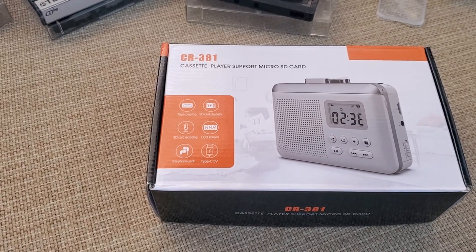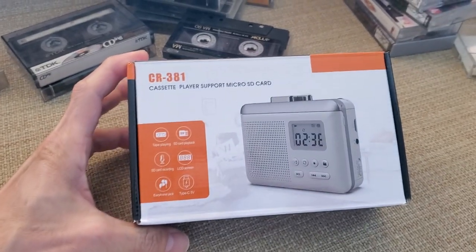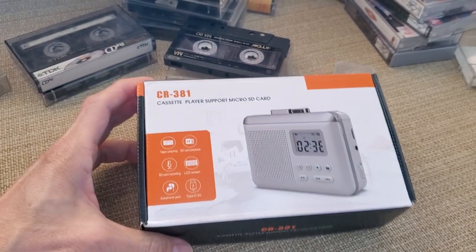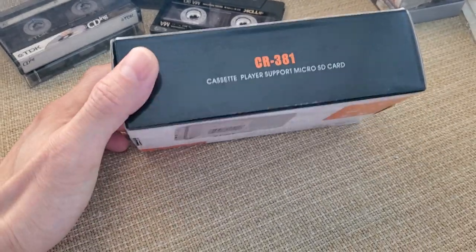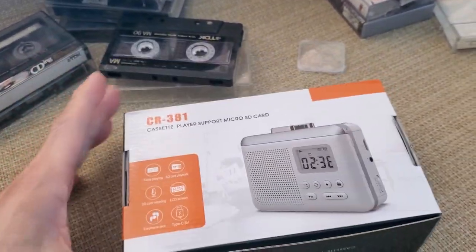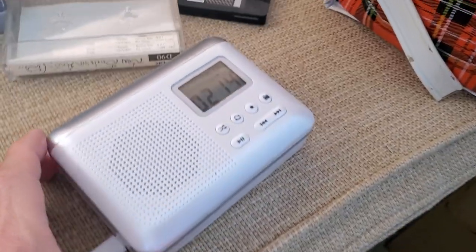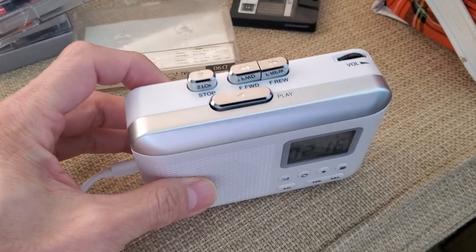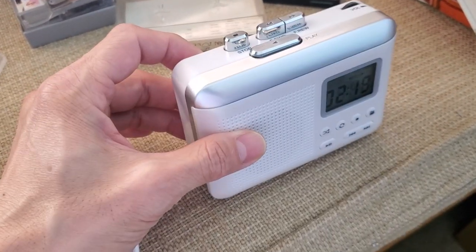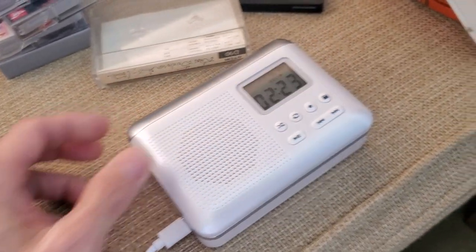This is the CR381 cassette player and recorder. I bought this because I wanted to convert a bunch of my old cassette tapes into MP3. That's what the unit looks like in person — so far so good, it's been working pretty well, though it does feel a bit flimsy and I wouldn't be surprised if it breaks any minute.